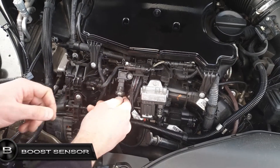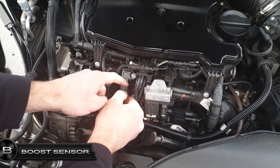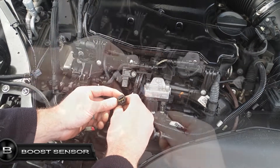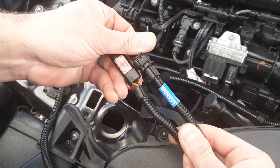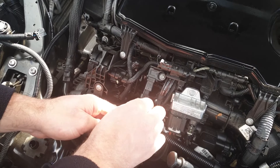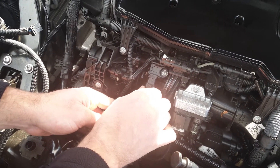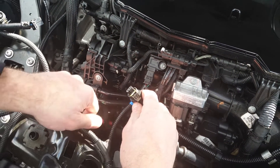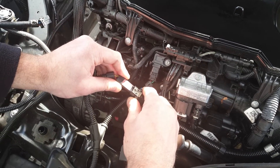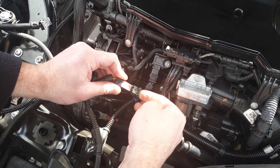Remove the boost connector by first pulling back the locking tab, then pushing down on its releasing tab and pulling back on the connector. Connect our boost harness plug to the boost sensor. Connect the factory boost connector to the corresponding plug on the supplied wiring loom.